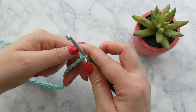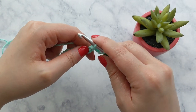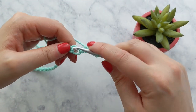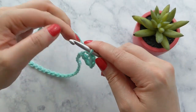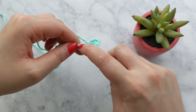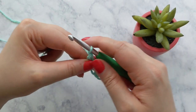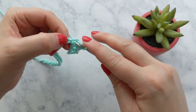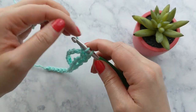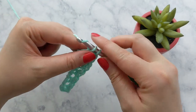We're going to be working our first row into the back bars of our foundation chain. Rotate your foundation chain to expose the back of it, and we're going to start by placing a single crochet into the fourth chain from our hook. Then chain one, skip a chain, and single crochet into that next chain. If you prefer not to work into the back bar of your foundation chain, that's no problem — you can work into your foundation chain as normal. I just like the edge that it creates.